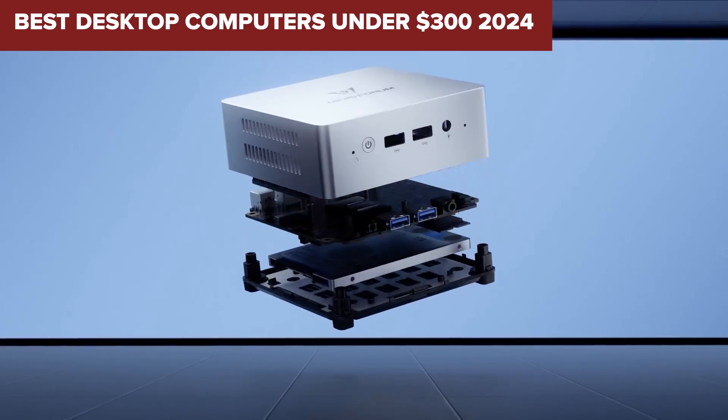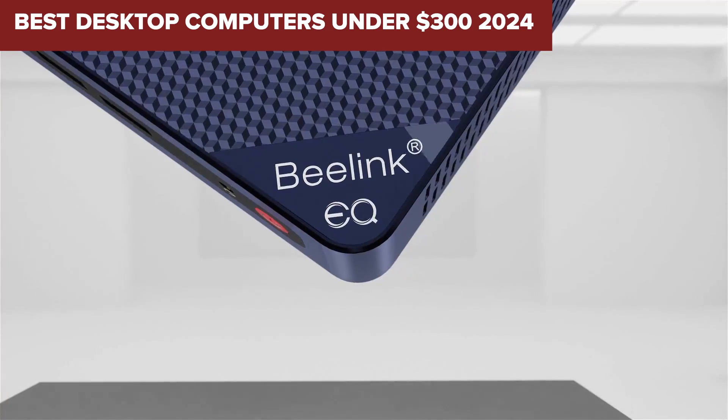Welcome to DeviceLab. Today, we will be examining the best desktop computers under $300.